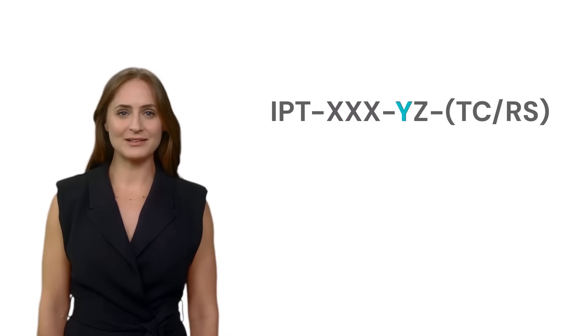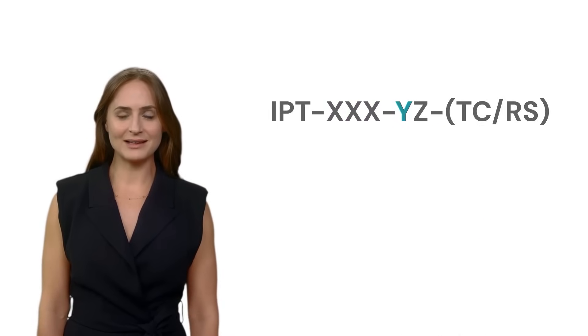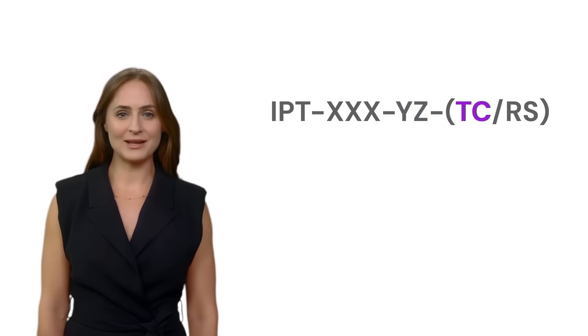The Y variable denotes the input-rated voltage — 1, 2, or 4 — and the Z signifies the output voltage range, 1 or 2. The first parenthetical component represents the type of AC output port, and RS indicates the inbuilt anti-reverse and anti-surge protection features.